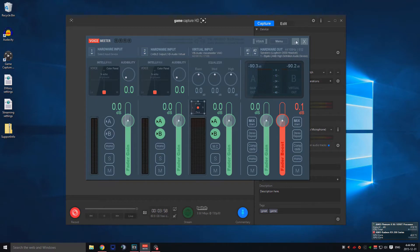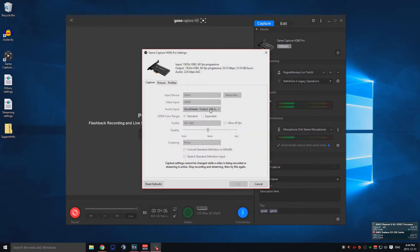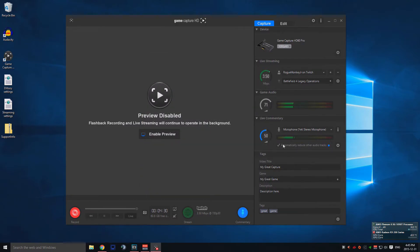Next, go into the GameCapture HD software — you'll need to change a few settings. Open the audio input in the settings and select VoiceMeter Output, VB Audio Cable. That's going to make your sound loop through to your HDMI, and you'll be able to hear the sound in your headset while your Elgato records the sound at the same time. For live commentary, just select your default microphone.